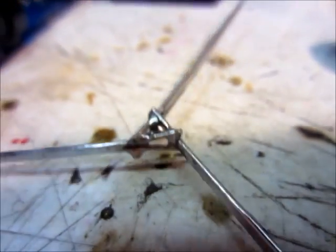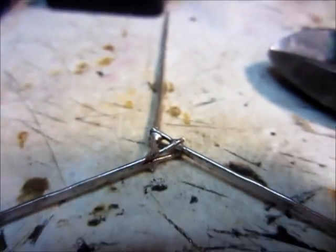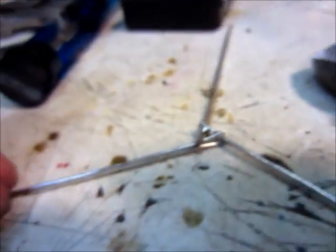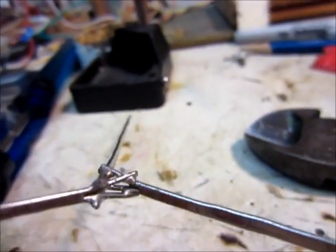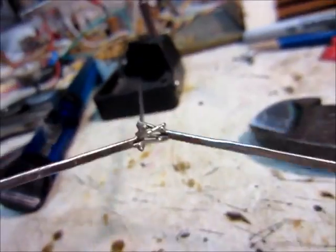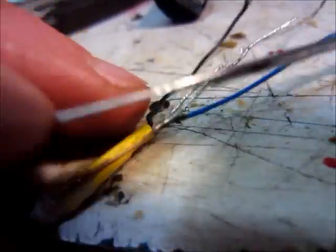I've made another tripod thing out of paper clips and soldered them together to give it more strength. So it's double thick now. This is going to go onto the motor shaft and then the LEDs will go right on the ends here.